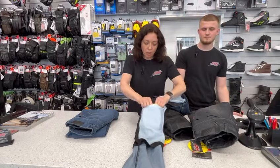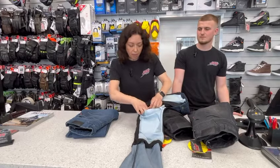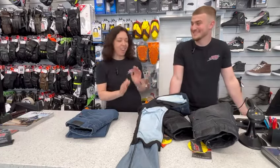These are machine washable as well. You can just wash on a normal cycle at 30 degrees and then just line dry and you're good to go. These are beautifully priced at $139.99.